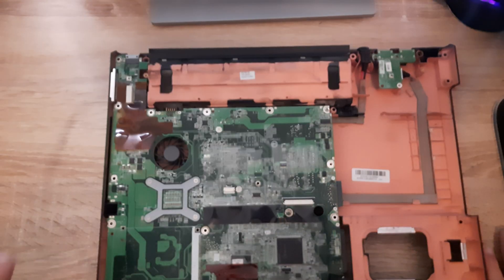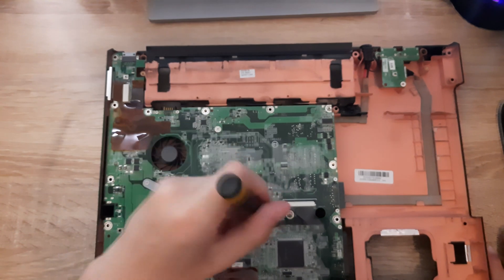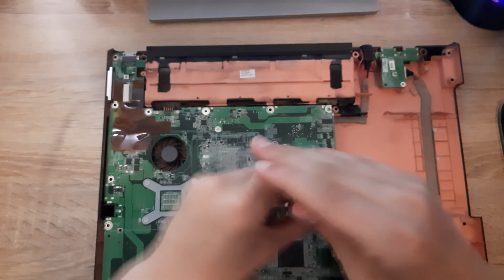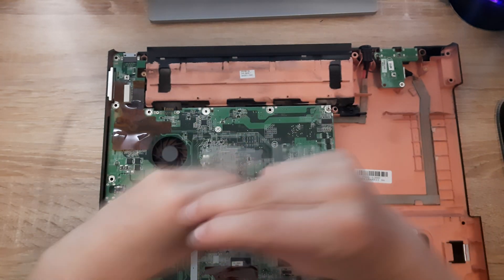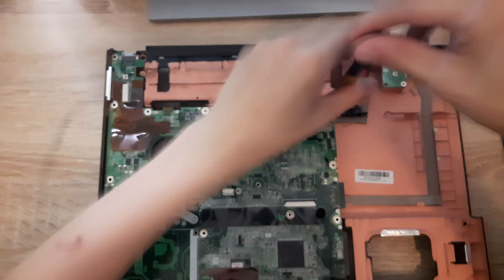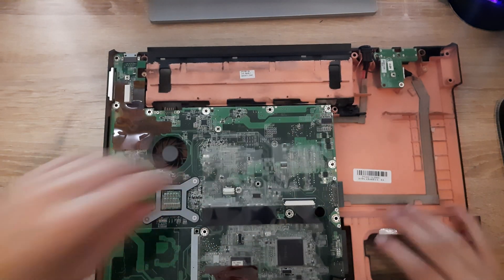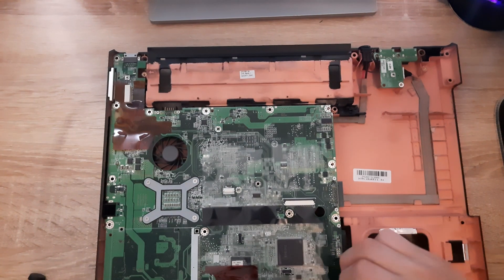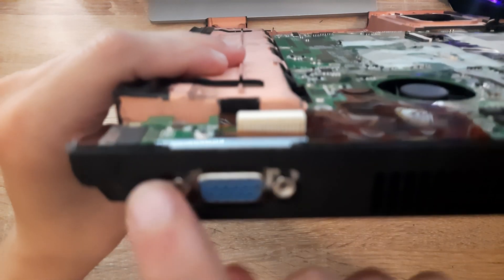To remove the motherboard, remove the screws right here, here, here, and here. Then remove this cable right here, and also remove the VGA screws right here and right here.